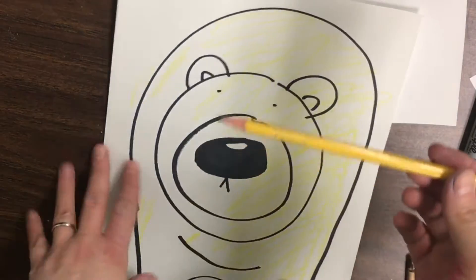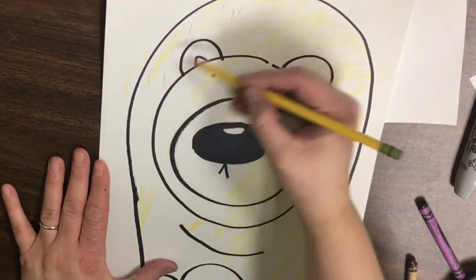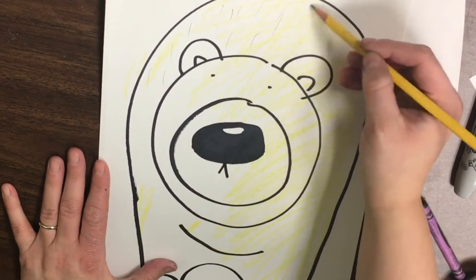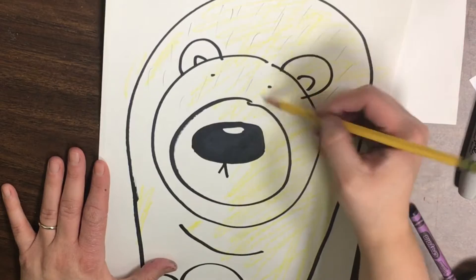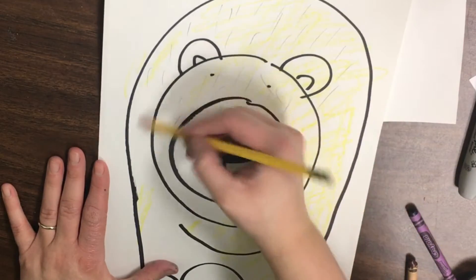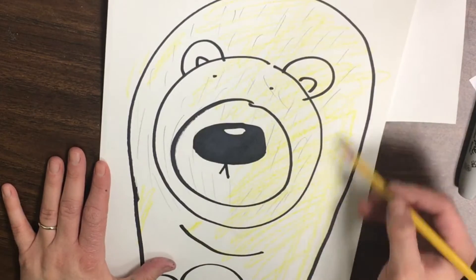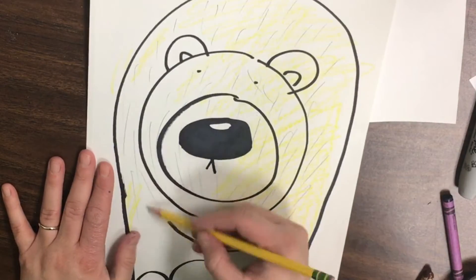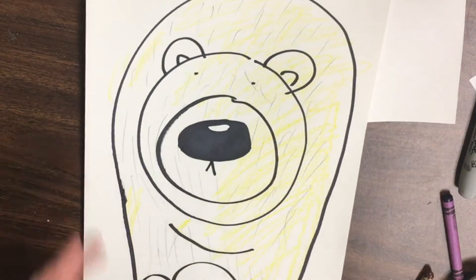We're now going to go in and with our pencil add just tiny little hairs on our polar bear. You want to push lightly on that pencil, and we're just doing some vertical lines very gently in the head, the nose, the legs, and the whole body to add some texture to make it look like our polar bear has fur.